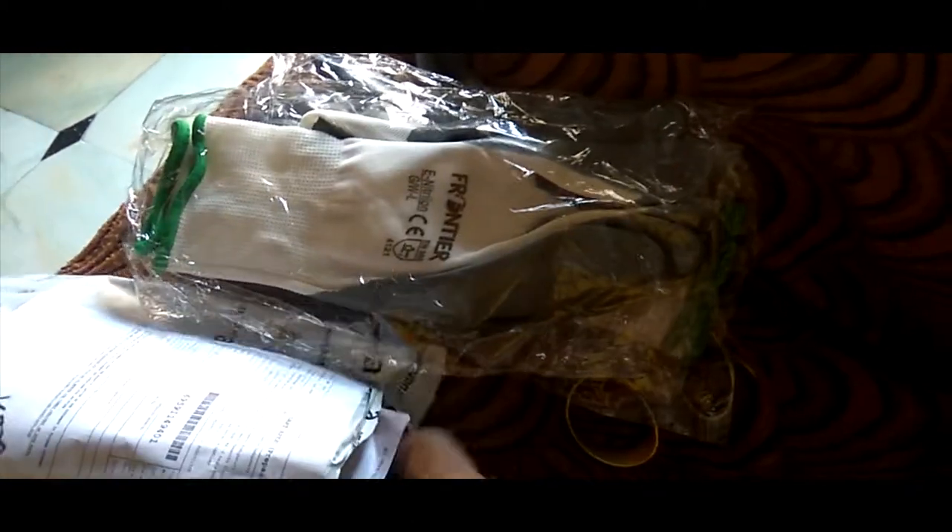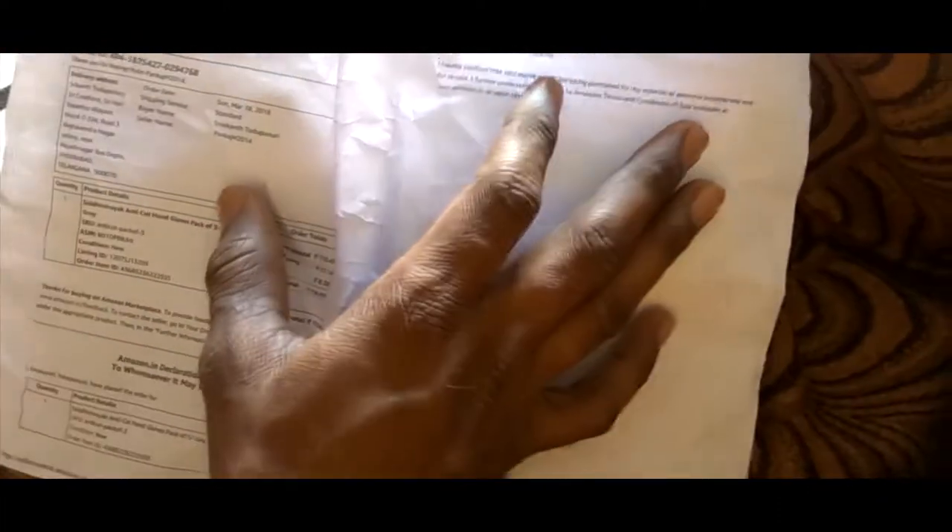In this pack I got three pairs — one, two, and a third one — and an invoice with a GST bill included. These glasses are very helpful in daily usage, if you want to clean your house or do gardening.